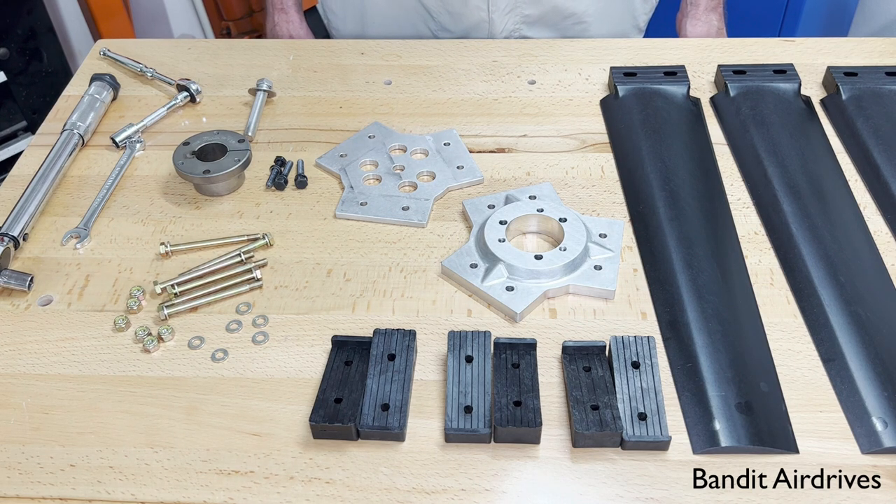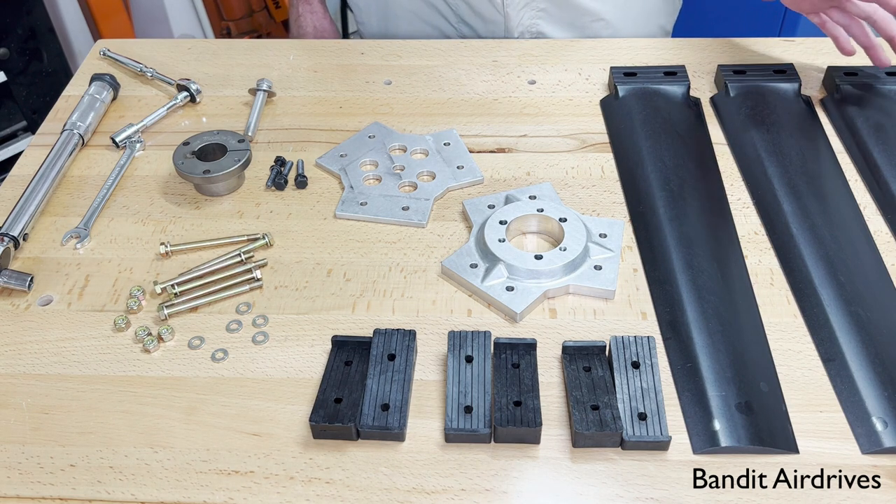Hey guys, Ben here from Bandit Area Drives. In this video I'm going to show you step by step how to install a direct drive propeller onto your engine with our new aluminum hubs. This is compatible with both the ultraprop blades and our new bandit blades. In this case I've got an ultraprop to use as an example.